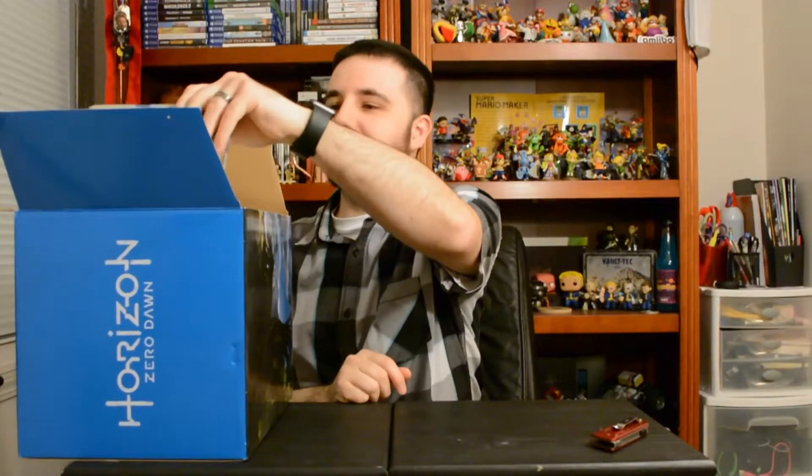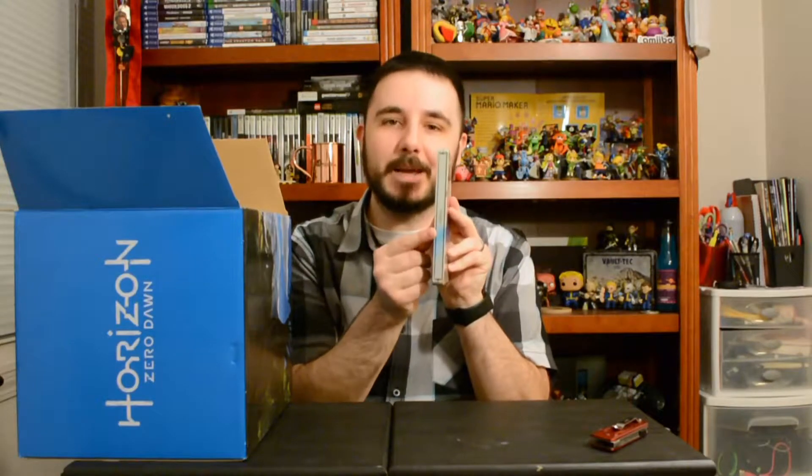First and foremost we have the game itself, and it comes with a really nice steel case. This is gorgeous — beautiful artwork on the front, nice logo on the back, and it has the game title on the side, which I really appreciate. I have a collector's edition — the Order 1886 one — that doesn't have that, which is super annoying, but minor pet peeve. This is really nice.